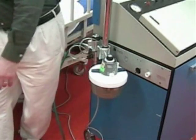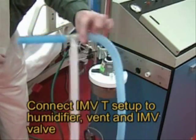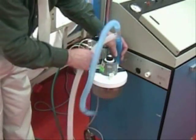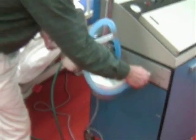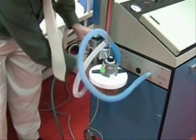Next, we're going to put on the H-system so that we can adapt the IMV system. We're going to place one connection on the humidifier, one to the ventilator, and one to the IMV.